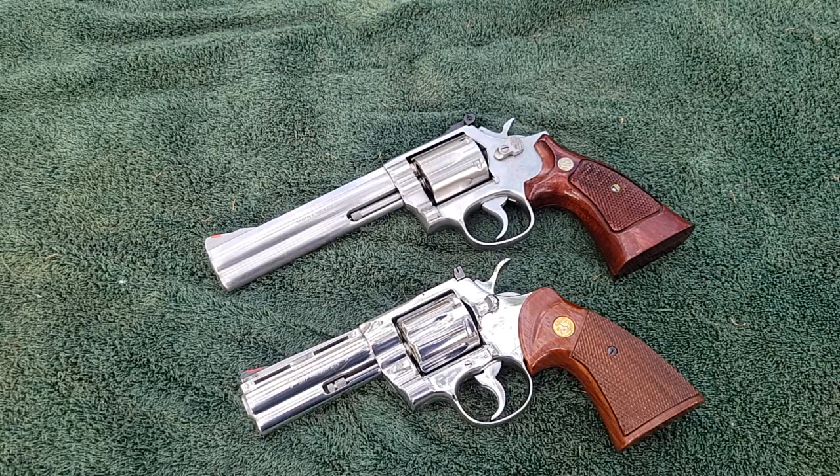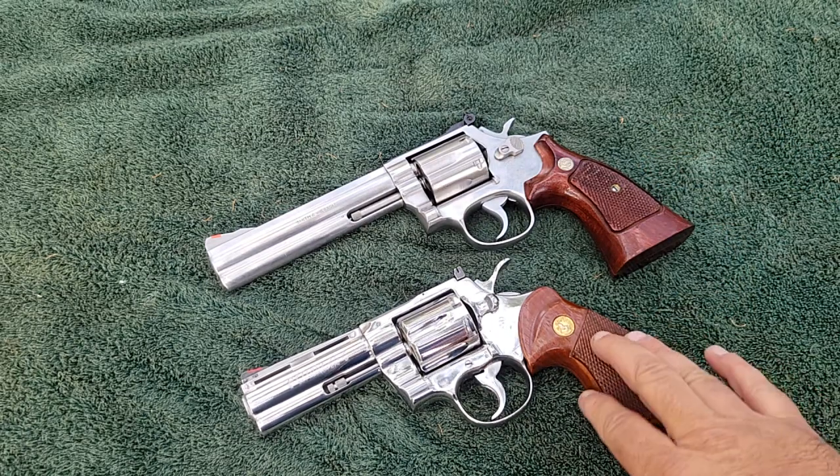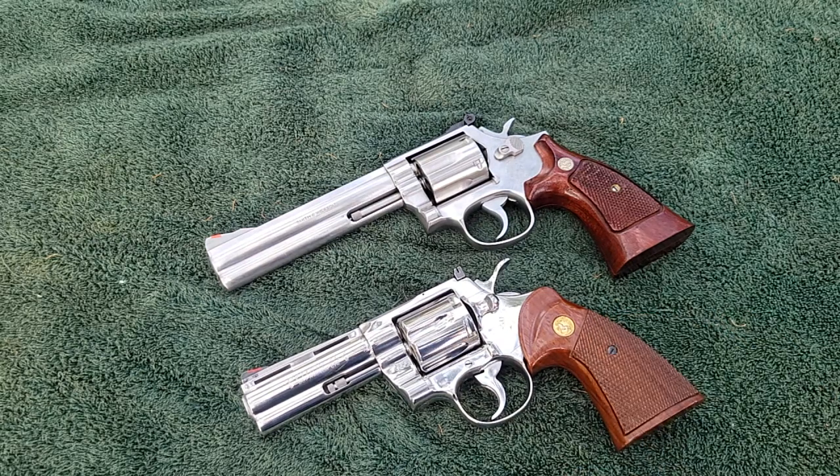When these guns were new, the Colt Python was about double what the Smith & Wesson 686 was. People were walking into gun stores looking at these side-by-side, and — even setting aside the Bright Stainless — it's kind of a hard sell to buy the Python when you can buy two Smith & Wessons for what one Colt Python costs. That's until you start inspecting them a little bit closer and see what you're actually getting for your extra money.